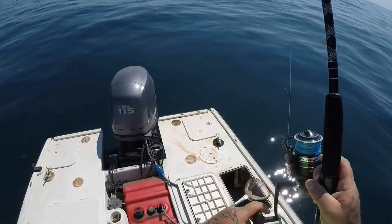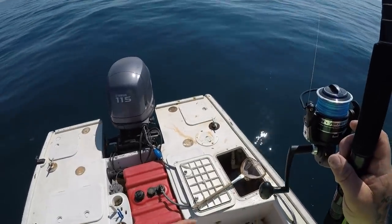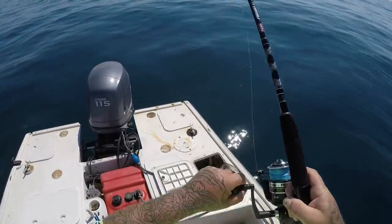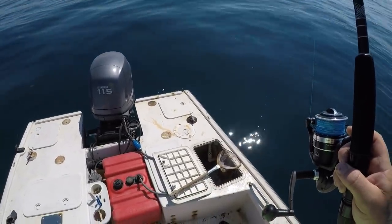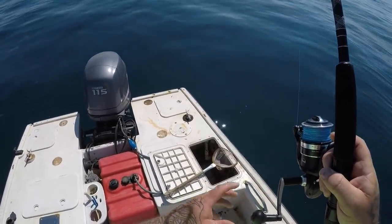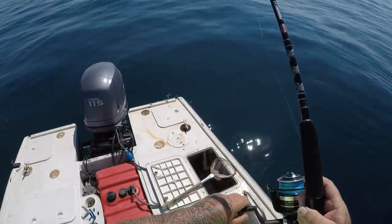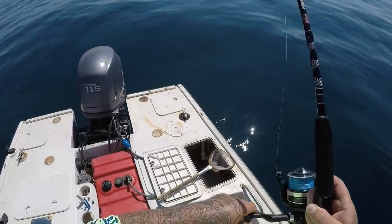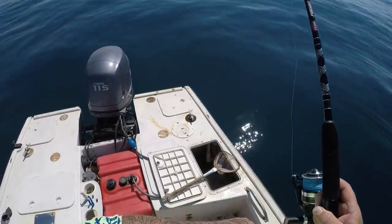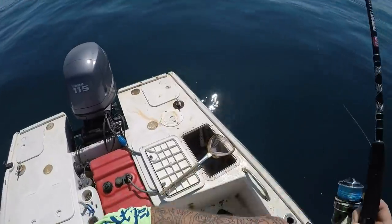Well, I just got hit on the back line. Hitting it and he's letting it go. Reel it up and try again. He ain't got most of it.